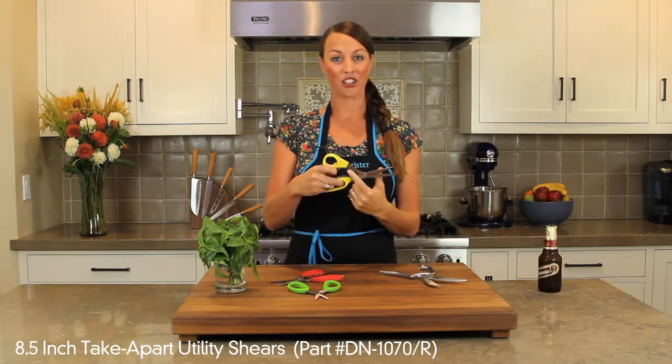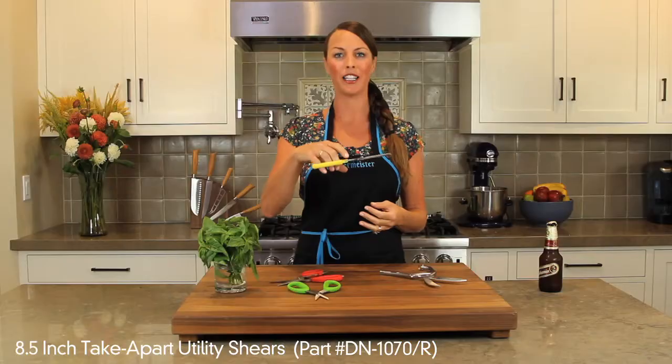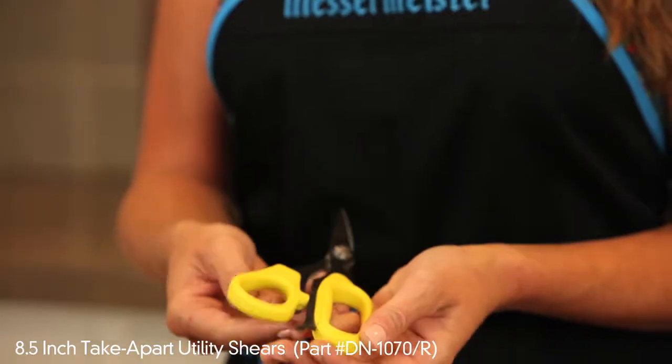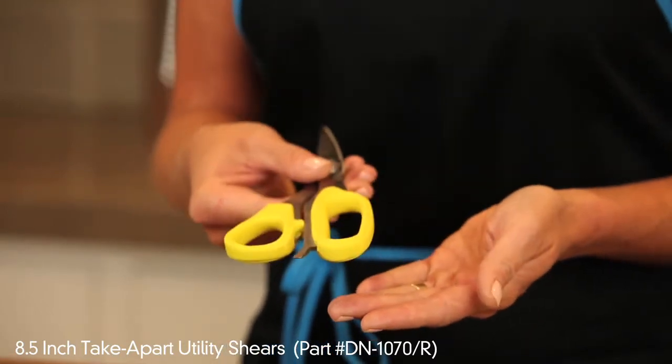You also have a nutcracker, or you can use that for cranking open any tough sticky lids. You also have an ice pick or screwdriver at the end. So if you're trying to pry something open, best to use your scissor and not your knife.